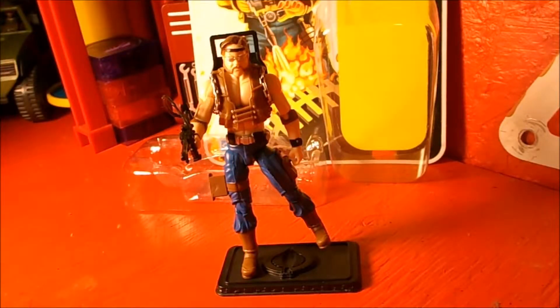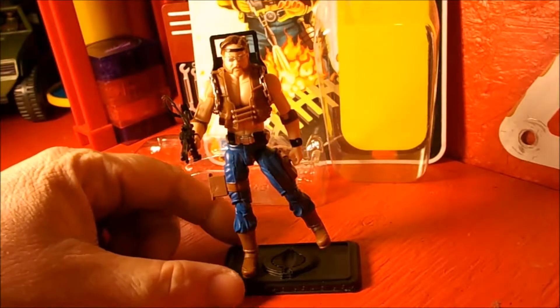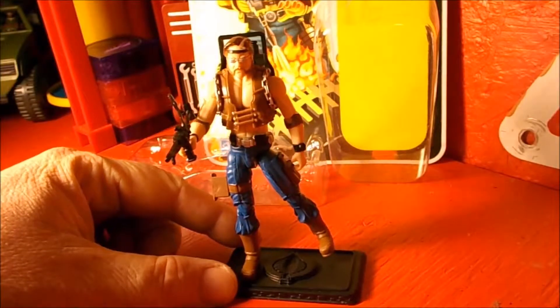Hello everyone, welcome to the channel of Miacid Comics. Today we are doing another review of G.I. Joe — this time a figurine, the figurine Dreadnought Torch.